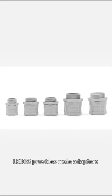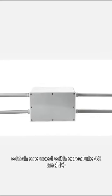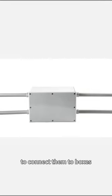For the American market, Leisure provides MAP adapters from 1.5 to 4 inches, which are used with schedule 40 and 80 to connect them to boxes. They comply with UL651.